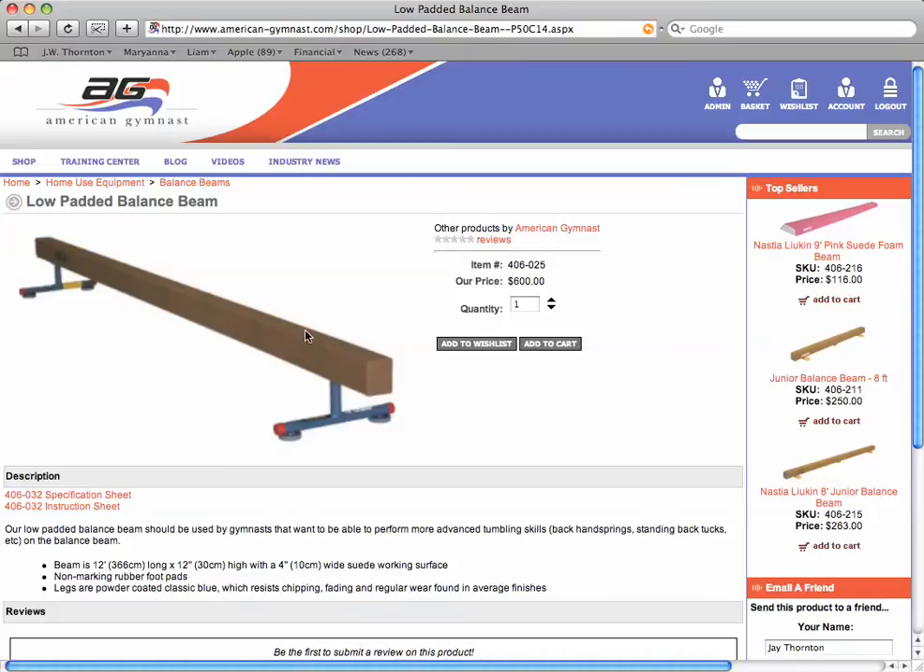The top of this beam is 12 inches high. This is a great solid beam, best suited for girls that are maybe already competing and want a balance beam that can accommodate all of their leaps, tumbling, and dance skills. This beam also has to ship motor freight, and it will run about $140 to $180 depending on where you live.